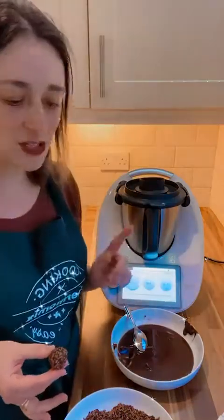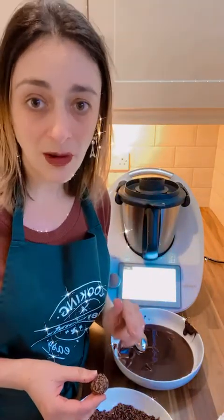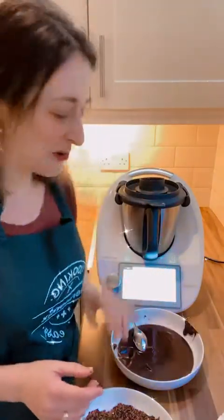Yes, that was so quick! Literally, for those who weren't here: I placed one can of condensed milk, 20 grams of butter, and 50 grams of hot chocolate — just chocolate like this. Then 12 minutes, 120 degrees, speed 4. I hope you guys have a good night. Bye bye!